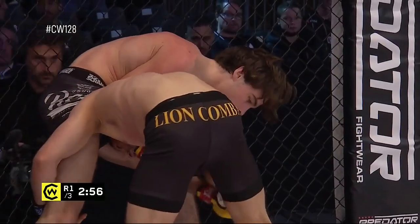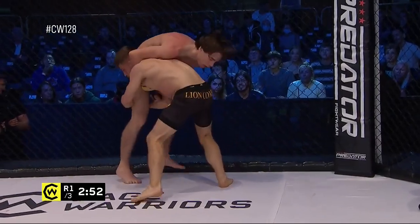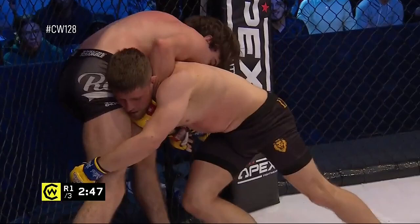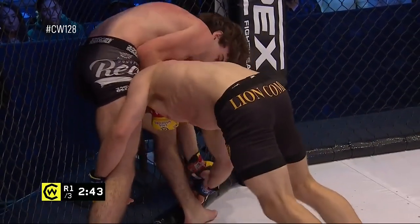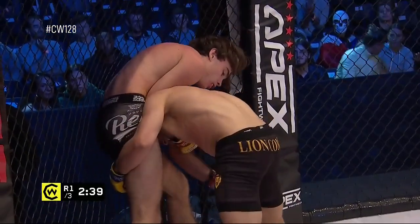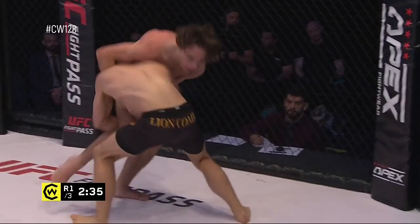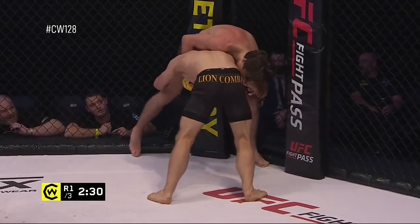Doggedly chasing the takedown is Camille Vincincic here, switching to a single leg on the opposite side now. A little bit of a front headlock position here for Riley, but not connecting — definitely not committing to this right now, probably a good idea. He needs to be trying to control those wrists and stop Camille from getting to a stronger position, but so far so good for the defensive wrestling from Riley, though he is very much on the defensive.